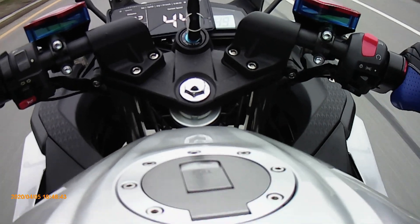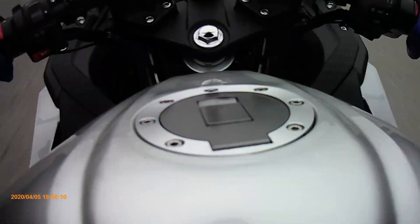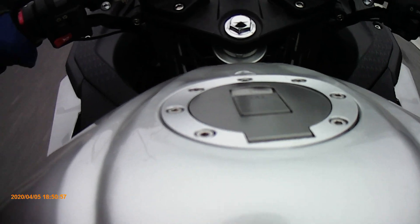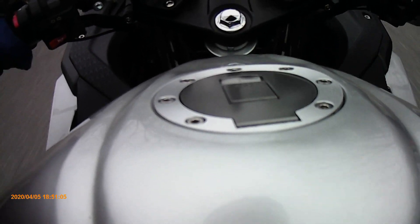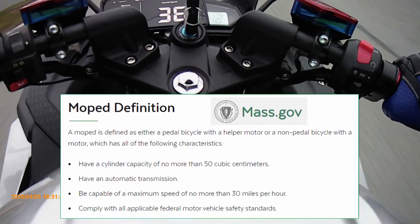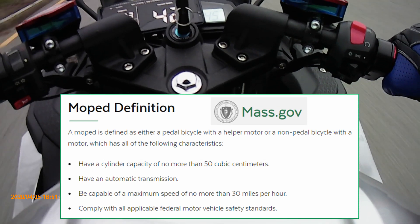Now I'm putting it to D mode and testing the maximum speed. Full throttle — it is hovering around 49 on the speedometer, fluctuating between 42 and 43 km/h on the GPS. If I disable sport mode, this motorcycle qualifies as a moped because it goes about 25 to 26 miles per hour — it wouldn't exceed 30 miles per hour.